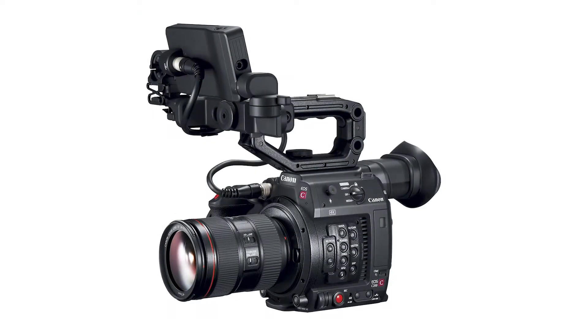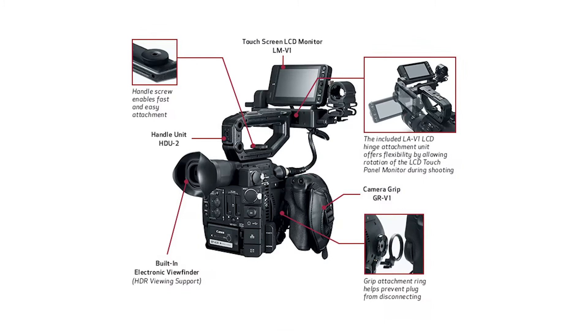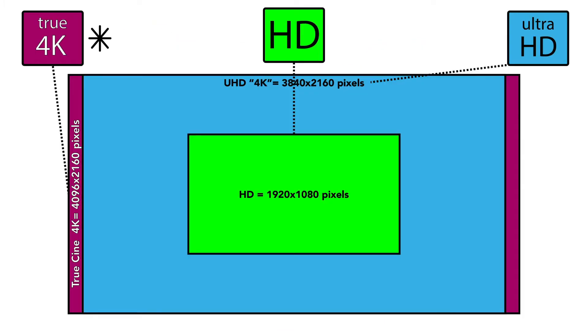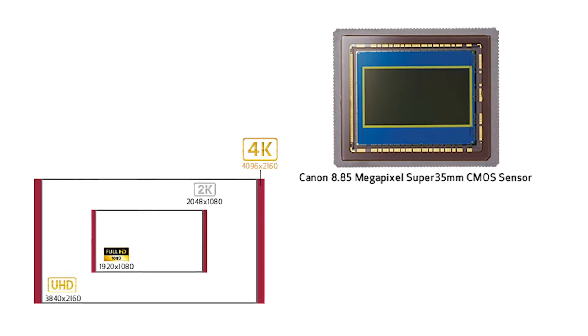The C200 is meant to be compact and portable while maintaining the full features of a professional cinema camera. It can have up to 13 stops of dynamic range and boasts an excellent ISO range. It shoots in Cine 4K, Ultra HD, or regular HD on a Super 35mm sensor.